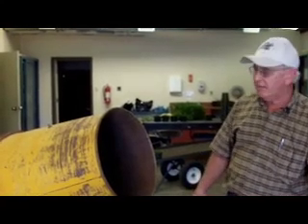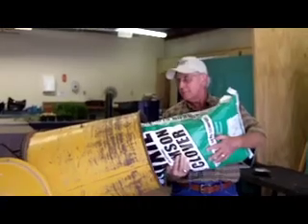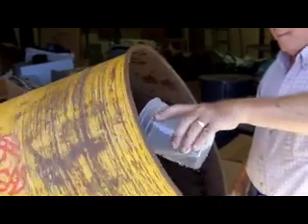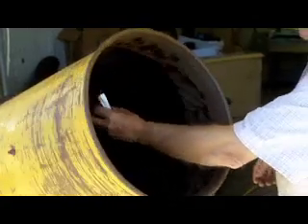The easiest way to do that is to use a cement mixer such as this — a portable cement mixer that runs off electricity or PTO. We'll be pouring a 50-pound bag of seed into the mixer, then we will add water to moisten the seed, and then we will add a package of inoculant for 50 pounds of seed and get the seed coated.